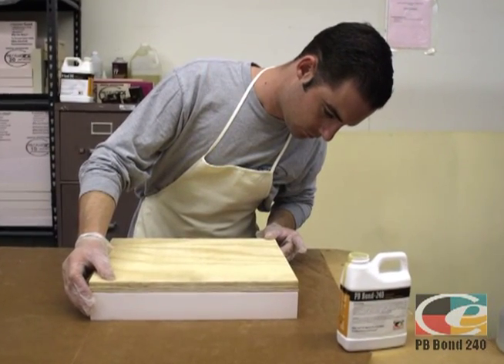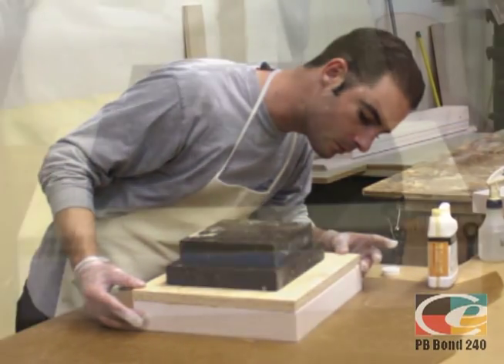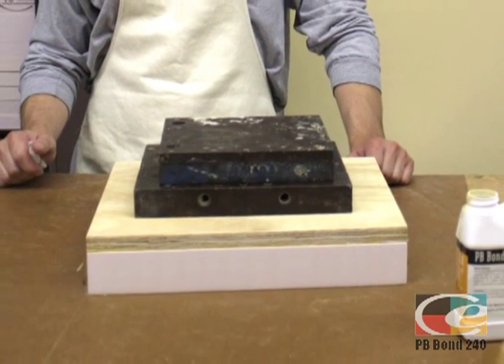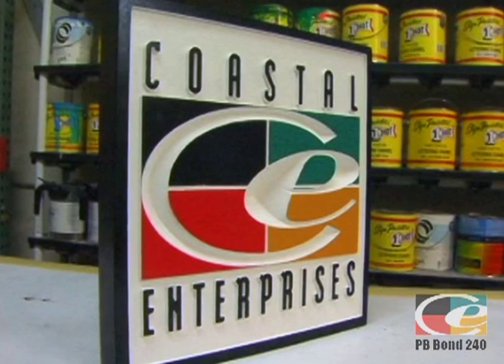Over stressing will cause delamination, or cracking, of the weakest substrate. Weigh down and toenail sheets as shown earlier. Do not move for 4 hours. Total cure in 12 hours. Your work is now ready to sandblast, machine, prime, paint, and show off to the world.